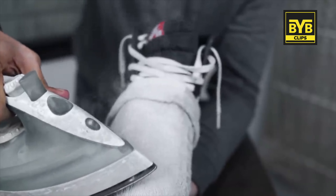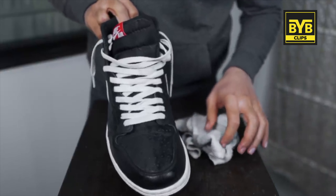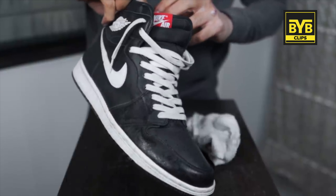Do it slowly. And after that, you have to remove the towel — the creases are reduced. You should see at least a 50% change.